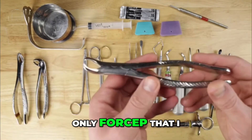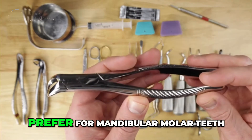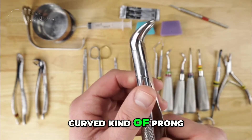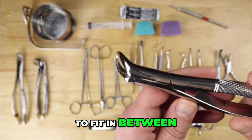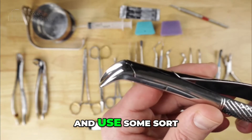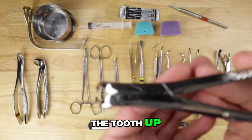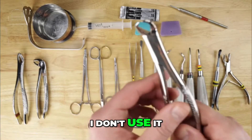The last forcep I use is the cowhorn forcep, which I prefer for mandibular molar teeth. As you can see, this forcep has a curved, prong-like look to it. Those prongs are designed to fit in between the roots — the furcation on the roots of a mandibular molar — and use a wedge technique where apical pressure pushing down on the tooth wedges it up. I find it very effective for mandibular molars. I don't use it anywhere else in the mouth.